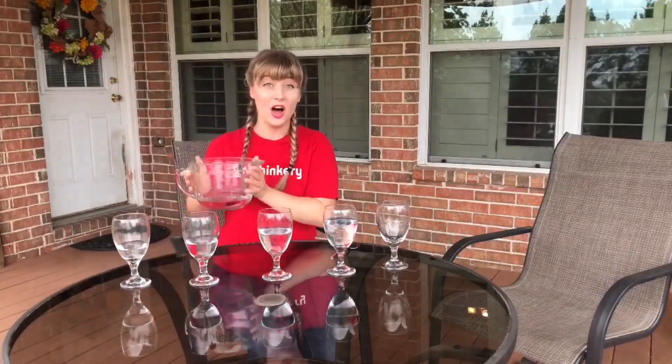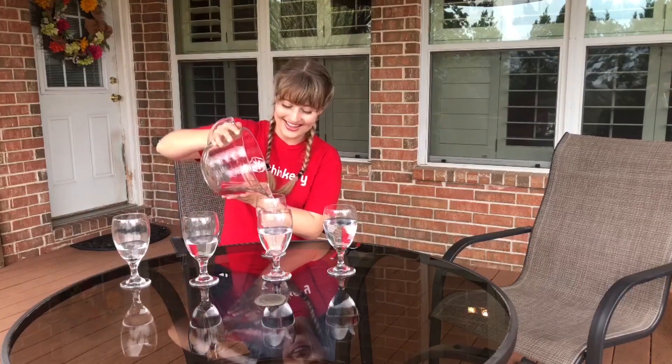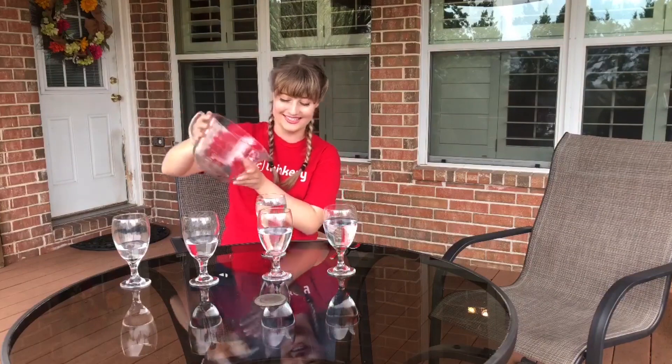Welcome back. Now that you have your supplies, we can go ahead and add water to all of our different drinking glasses at different heights. If you put too much water into one glass, that's okay — you can pour the excess water out into one of the other glasses.